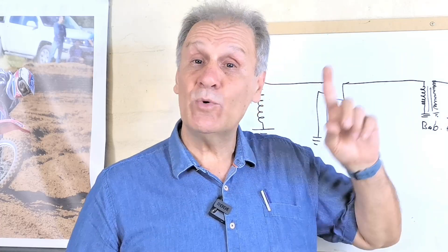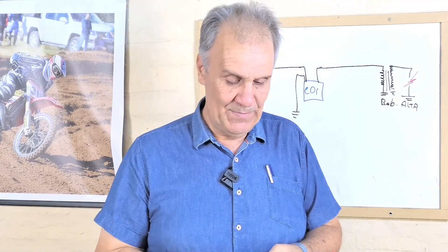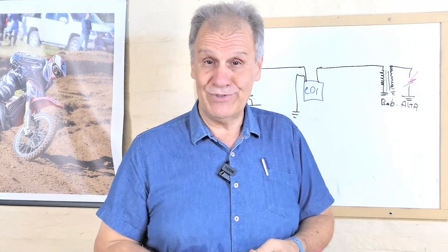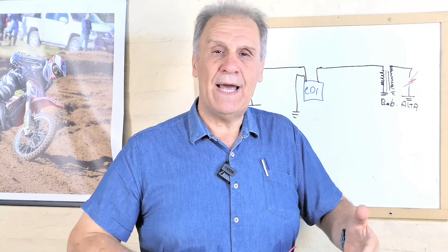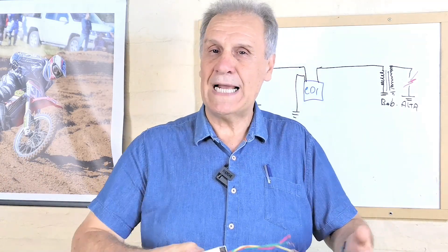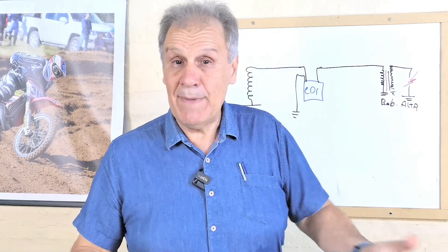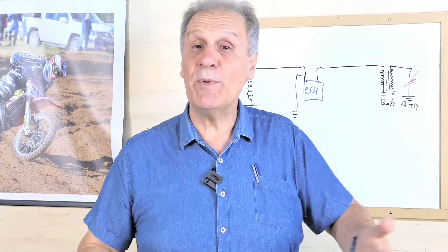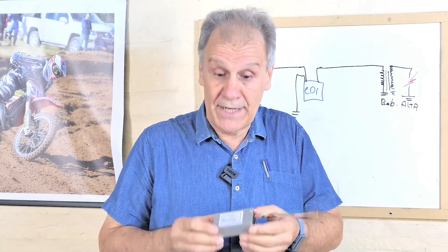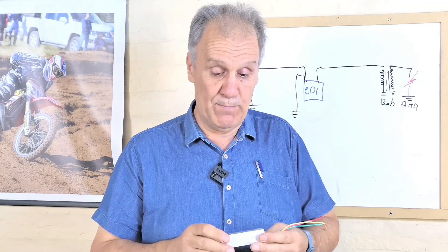Además, estoy escuchando una cortadora de césped. Lógicamente las cortadoras modernas ya son a CDI. Pero, ¿cuántos motores hay no solo en las motos? Motores que se usan para bombas de sacar agua, que hay que llevarlas cerca de una cañada, mezcladoras de cemento que se llevan a una obra en el medio del campo donde a lo mejor no hay electricidad. Es un sinfín de lugares donde hay motores aún hoy a platino, que se verían beneficiados con este tipo de CDI.